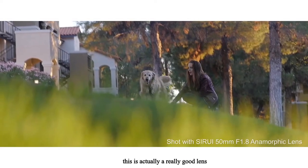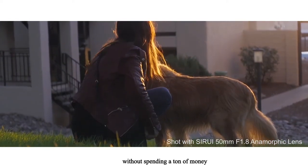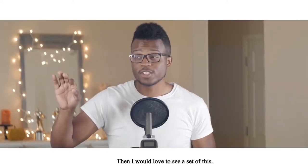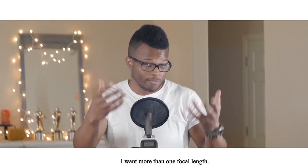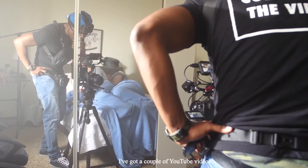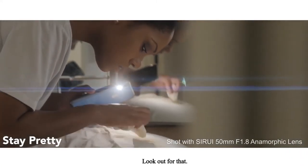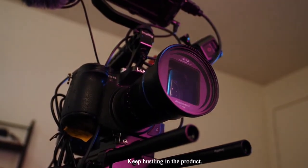All things considered, for the price, this is actually a really good lens. And if you're a beginner trying to get into anamorphic photography without spending a ton of money, this is a really good option. This is just their first lens — I think they're planning to make more. I would love to see a set of these because if I'm going on a film shoot or shooting a short, I want more than one focal length — at least three or four. I am really digging this lens. I've got a couple of YouTube videos coming up that I've shot with it, and the short film Stay Pretty is coming up — I've shot a lot of that with this lens. Look out for that. As usual, thank you all so much for watching. Keep hustling, and Darius out.